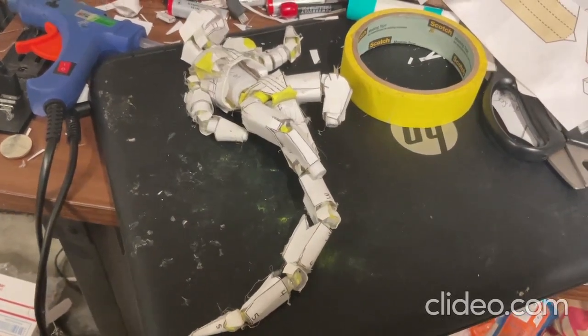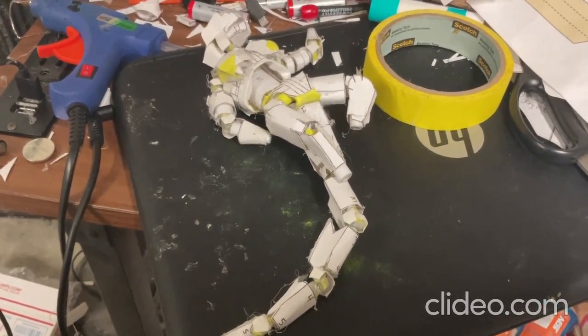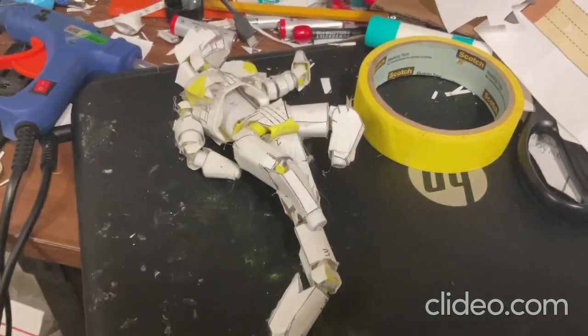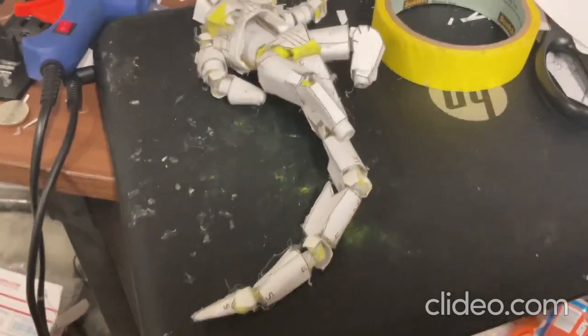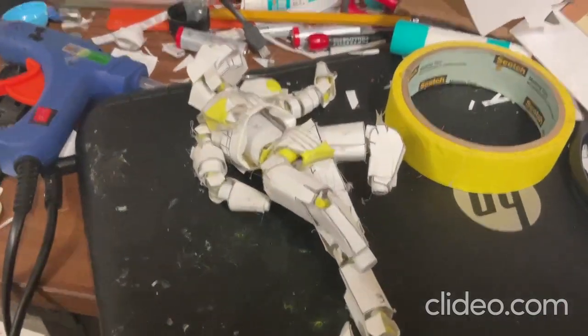Hey everybody, I just wanted to make this video of my really cool Godzilla toy that I made by hand. This toy is so cool — I made it all out of paper and glue and some tape, so it took me a long time and it was a whole lot of work.